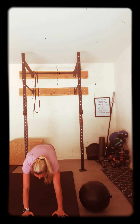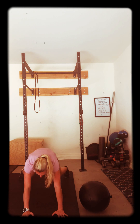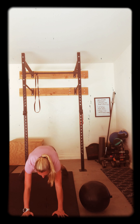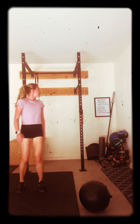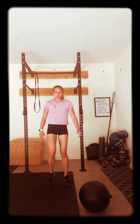15 seconds. We're halfway. Good job. Ten seconds. Get in that core nice and strong. Five, four, three, two, one. Get your rest. Awesome job. Walk it out. What's next?